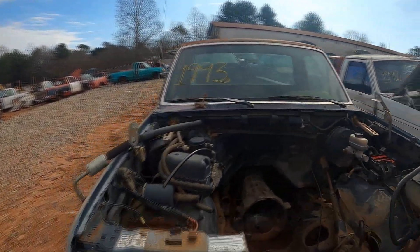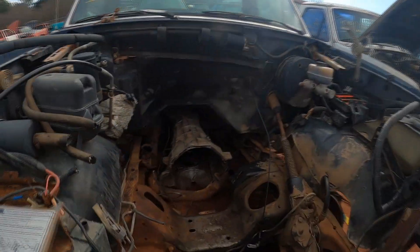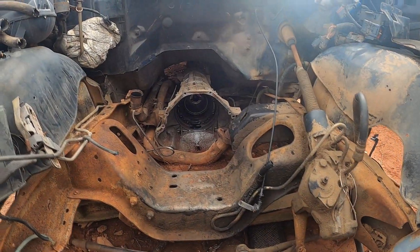Here's the F-250 I got that 351 from. I'm surprised it's still here, but yeah, that's pretty much everything out of it. I left the transmission but it looks like somebody took out the pump.